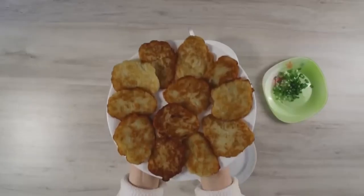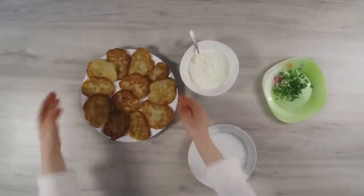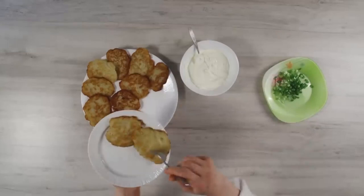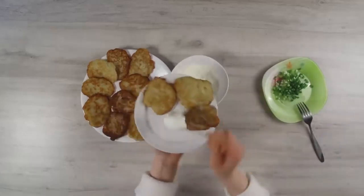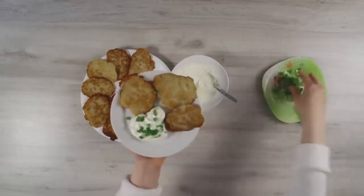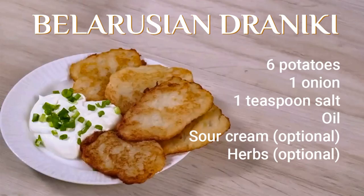And this is how they look — such a sunny dish! Now we will prepare them for serving. It is best to eat droniki with sour cream. You can sprinkle them with herbs. So cook droniki and call your friends. Enjoy your meal!